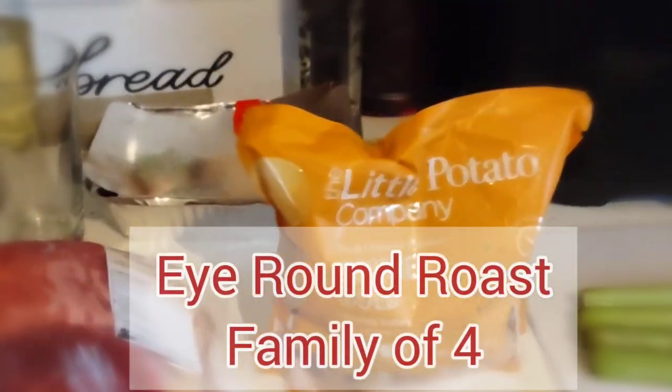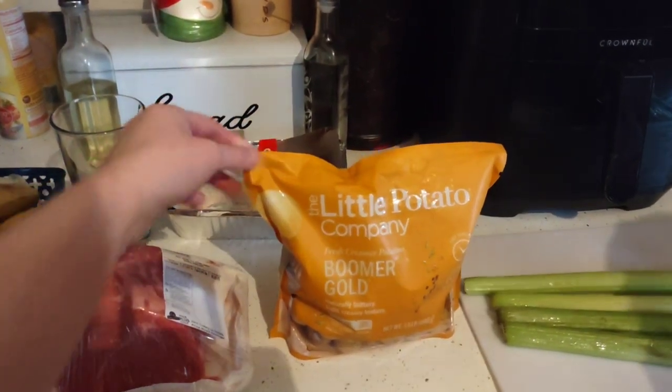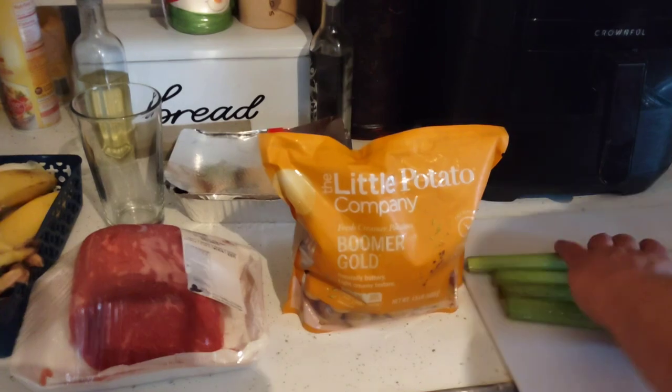We are going to do an Eye Round roast today. We have the Eye Round over here, got some baby potatoes, we're going to be using some of those, and David's going to chop up some of the celery.